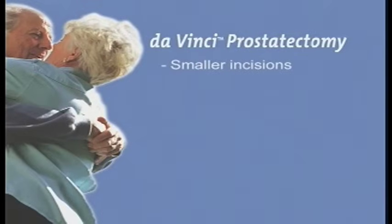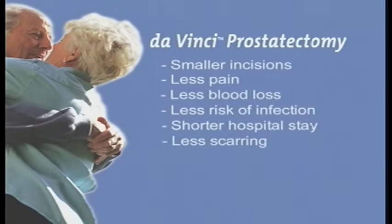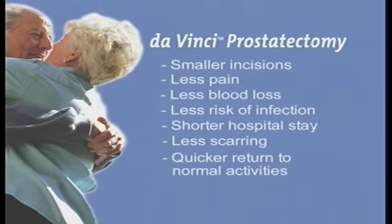Smaller incisions. Less pain. Less blood loss. Less risk of infection. Shorter hospital stay. Less scarring. Quicker return to normal activities.